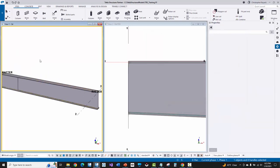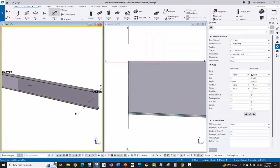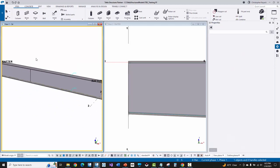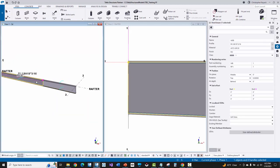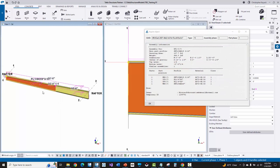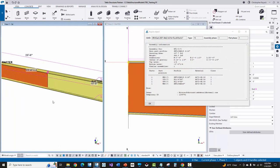I'll go back to the weld command, pick the second web, then pick the flange. I'll pick the web again, pick the bottom flange, then right-click and interrupt. Now clicking on the first web and choosing Inquire Assembly, we can see the main part of the assembly is still the first web because it's orange, and the second web and all the flange plates are shop-attached to it. The Inquire Report dialog shows the main part as the first web, then inside flange, outside flange, and the second web — showing how all parts are grouped on this assembly.